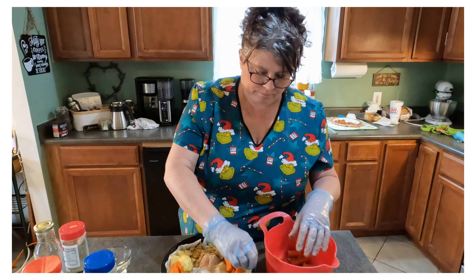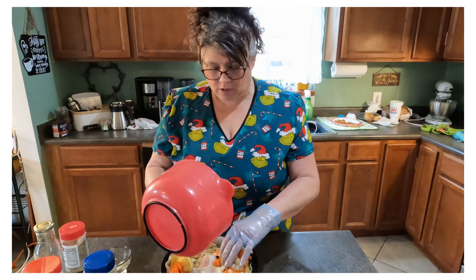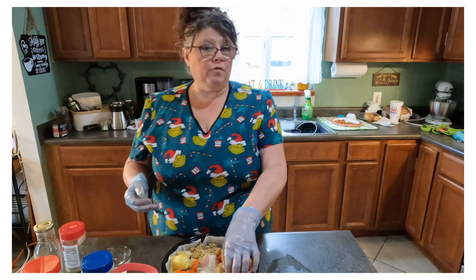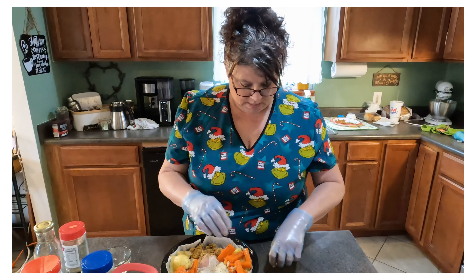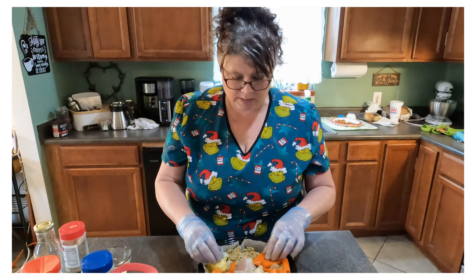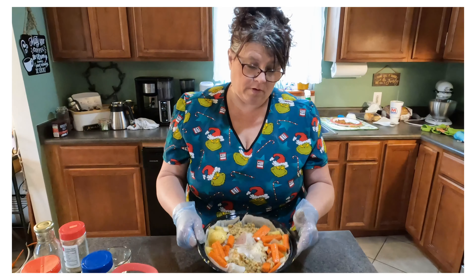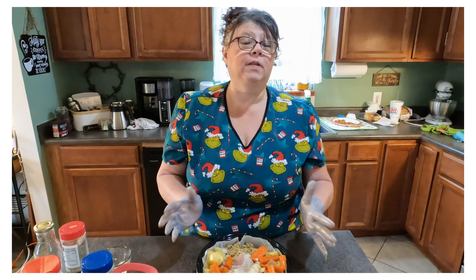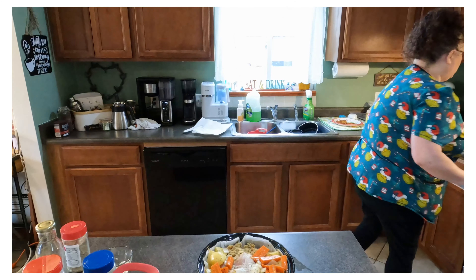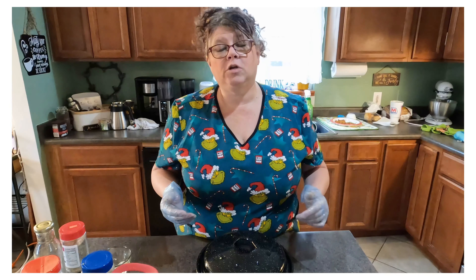It'll take about an hour to cook. I'm going to cook this at 350°F for an hour. You want to make sure your bird reaches 180 degrees internal temperature at the deepest point of the breast with a meat thermometer. Once your bird reaches 180 degrees, take it out right away — you don't want to overcook this little bird. I'm going to cook it covered for about a half hour, then take the lid off and let it cook for another half hour until everything is nice and golden brown. Then I'll put it in the 350-degree oven and let it bake.